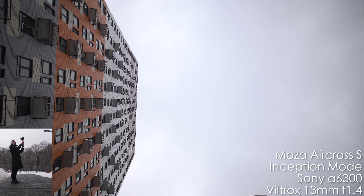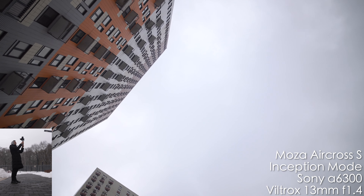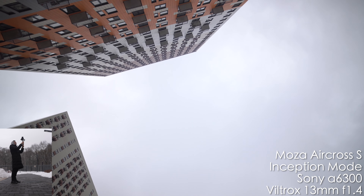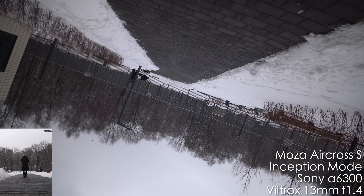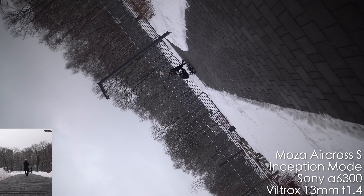Moza also has an inception mode, so let's test this out. I'm turning it with the joystick and as you can see it's doing a good job, and you can also do it in the other way. Here's the inception mode with the Moza while walking.